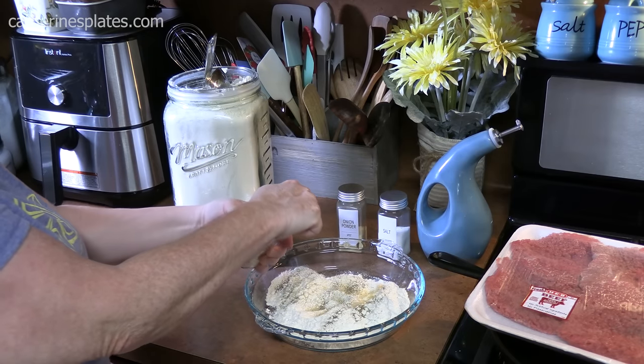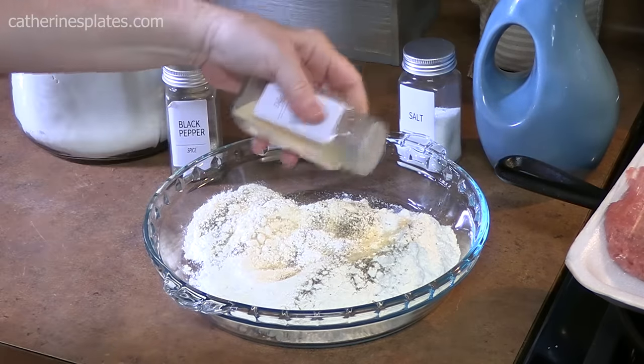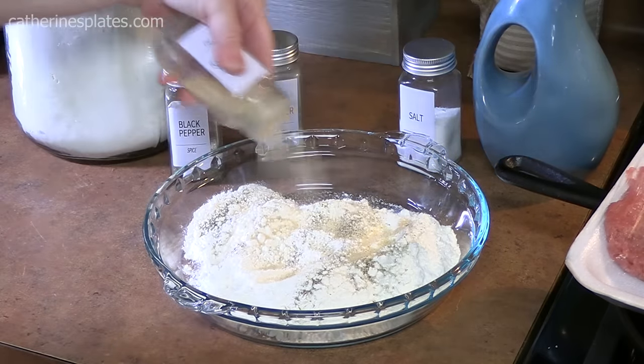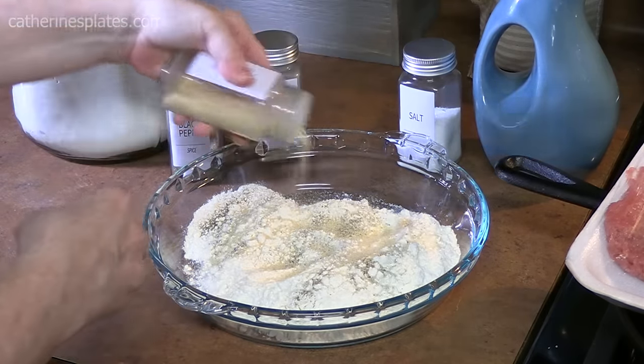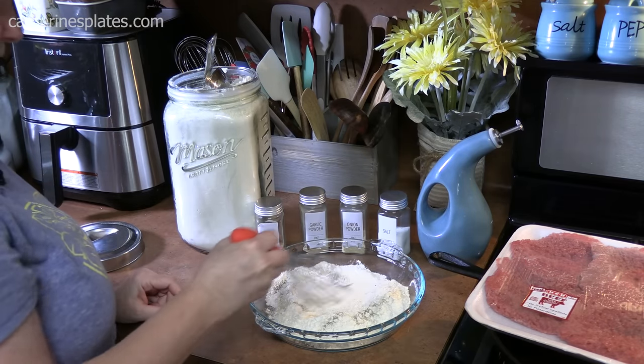And then some onion powder right across the top. Alright, I'm just going to take my whisk and blend this together.